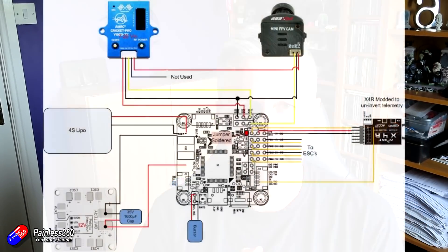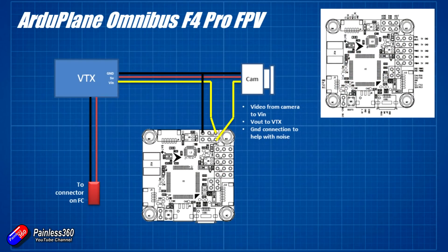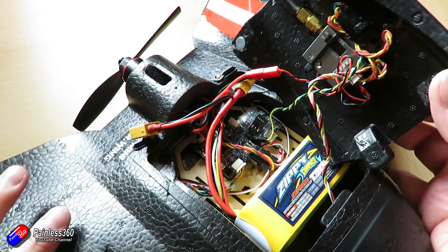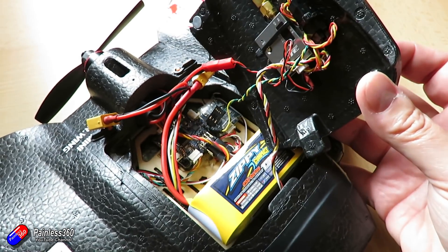Next we need to think about how we're going to wire up the video transmitter and the camera. The only things we're really worried about here are the video in, the video out, and the ground wires - again it's all covered in the manual. I'm going to break apart the cable that goes from the camera to the video transmitter, have those going in and out of the respective pins on the Omnibus, and also take a ground pin from the ground wire between the video transmitter and the camera onto the Omnibus.